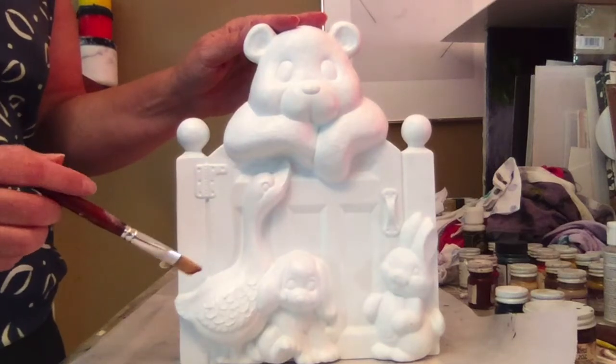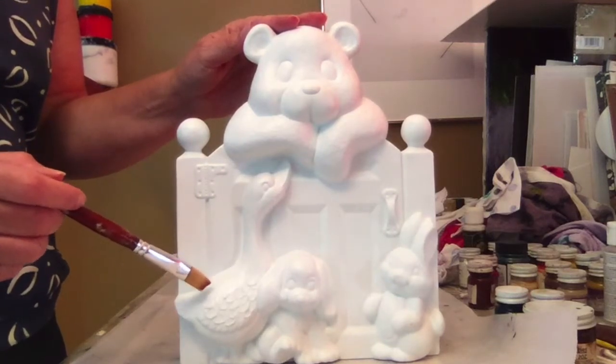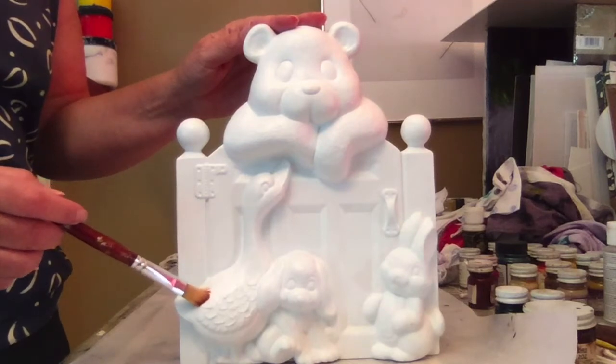Step one is to prime and base coat your piece. I primed it using Kimpo's primer and then base coated it in an acrylic white.